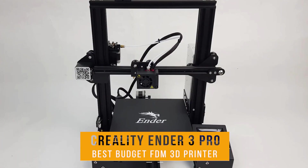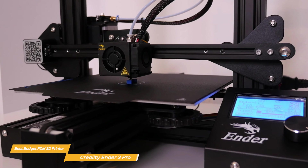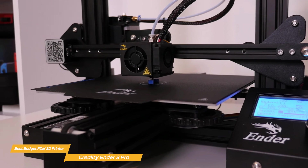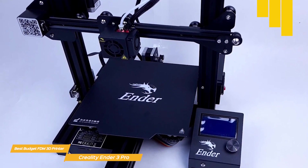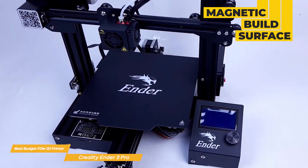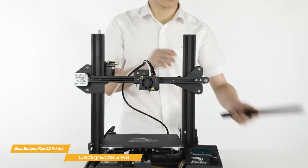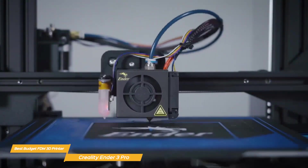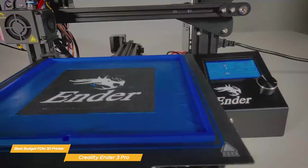Next on my list is the Creality Ender 3 Pro, my choice for the best budget FDM 3D printer. The Ender 3 has been an international best-selling 3D printer since 2017, so it's no surprise that the Ender 3 Pro follows with impressive build quality at a reasonable price. Featuring a solid aluminum frame for stability and precision, it also uses a magnetic build surface that makes removing finished prints a breeze. It comes partially assembled with an easy-to-follow instruction manual, and once you've got it running, it offers a plethora of upgrade options — you can easily add a glass bed, a silent motherboard, or even a BL-Touch auto bed leveling sensor, meaning the printer can grow with you as your skills develop.